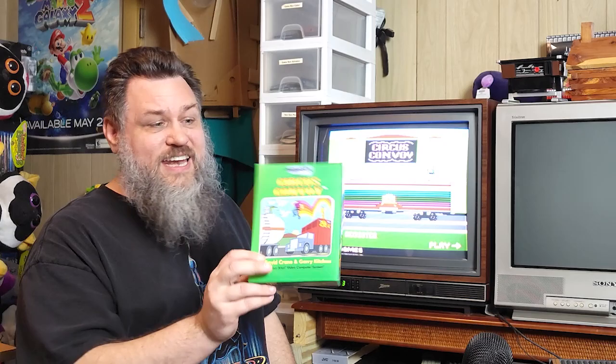Hey, buddy crow back again. I got a package in the mail today and it was from Audacity Games. If you see what's on the screen here, yes, I did get my copy of Circus Convoy. I did opt for the standard edition.